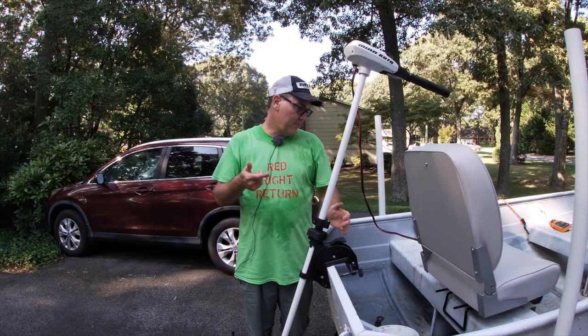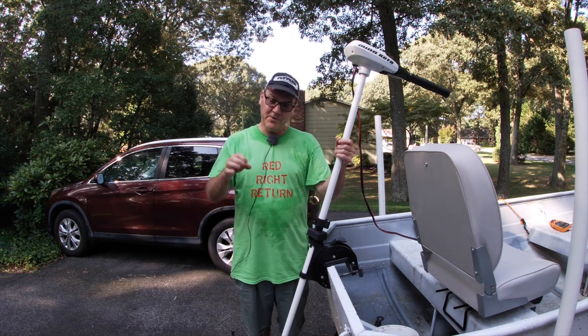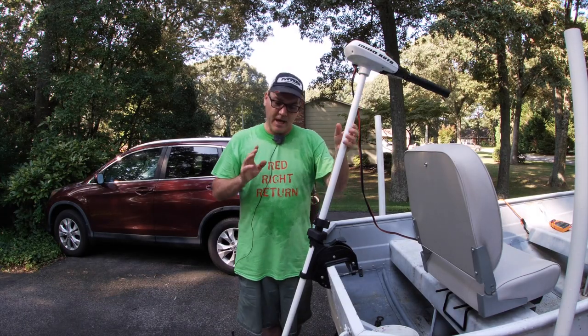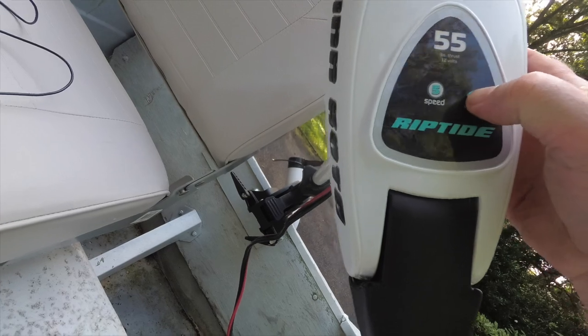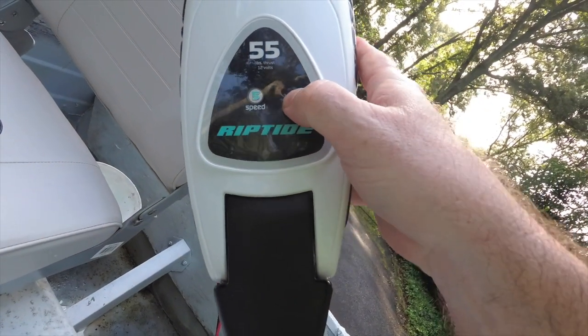That extra speed comes at the expense of faster wear on the battery. This trolling motor comes with loop ends on the battery cables so you can fit them over the small threaded posts on your battery, and it has a battery test feature. I bought this one used and the battery test feature doesn't seem to do anything — I haven't been able to see anything show up on the top of the motor when I hit the battery test button with it connected to a good battery.